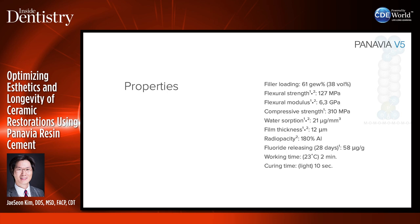Looking at the physical properties of Panavia V5 — it has good flexural strength and compressive strength. Film thickness is about 12 microns, which is very thin compared to zinc phosphate cement at 25 microns. It's also radiopaque, releases fluoride, and the curing time is about 10 seconds. Be careful not to over-cure when you first seat the crown because it'll cure relatively fast.